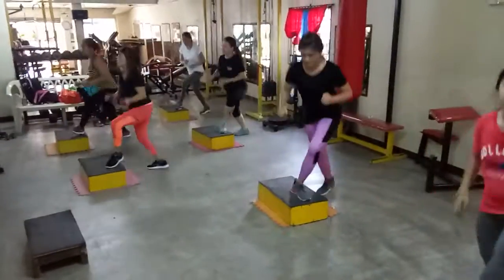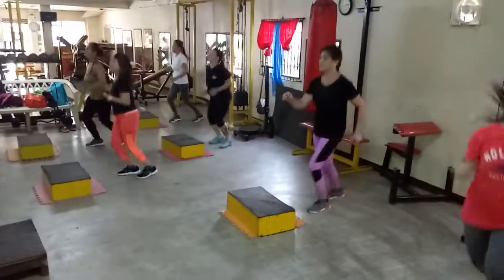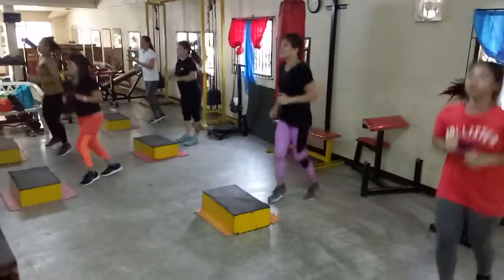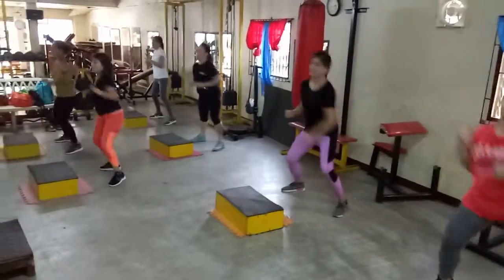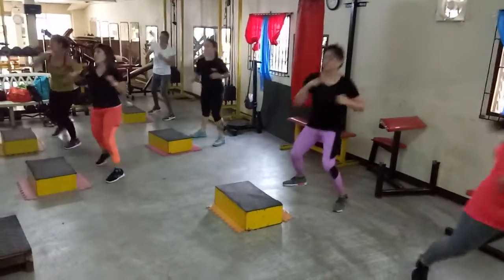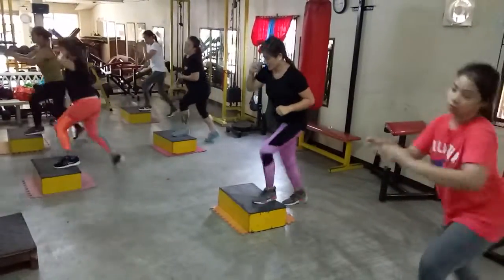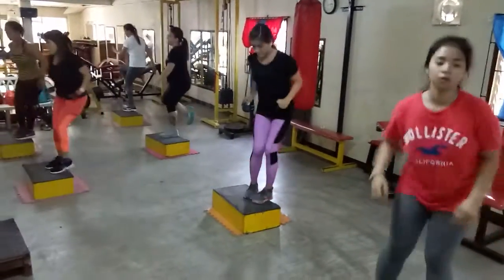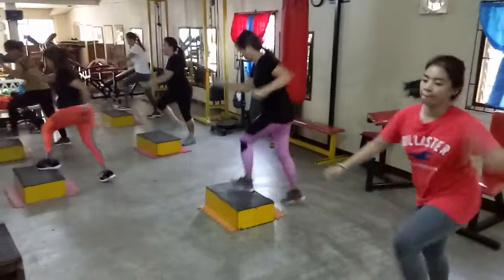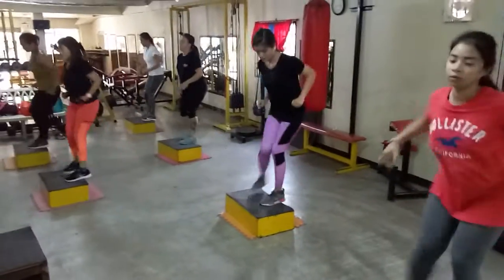Jacks. Scissors jump. Put the guys in the middle line and set two, two, three, five, six, six.